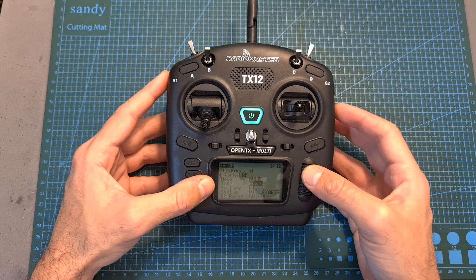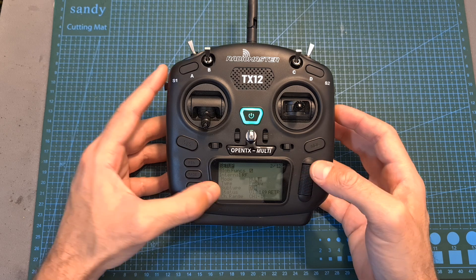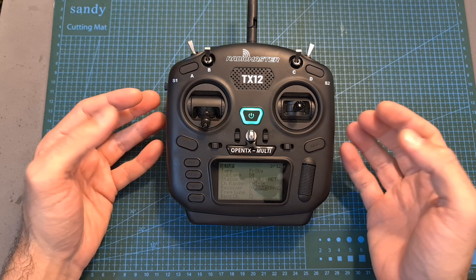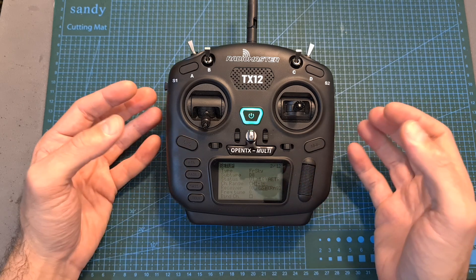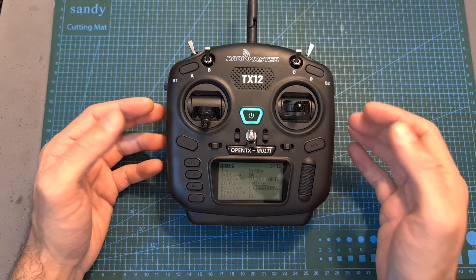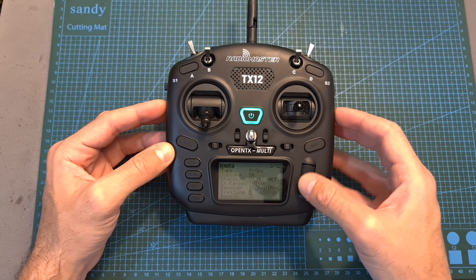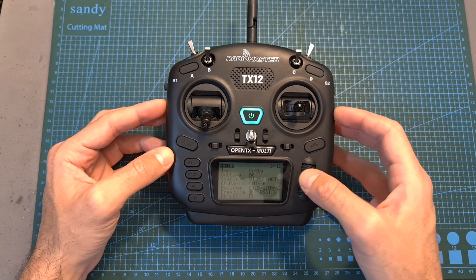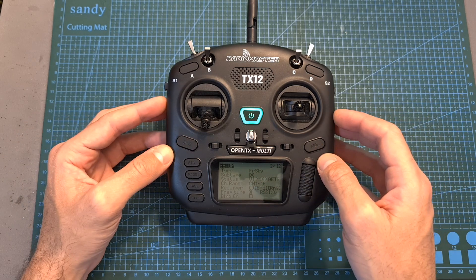For example, if you would like to bind an FRSky D8 receiver, you will need to set the type to FRSky, scroll down to the subtype, and set it to D8. Then to bind the receiver, put the receiver in binding mode and press the bind button. Note that since the multi-protocol radio transmitter is not an official FRSky transmission module, you will need to set the frequency tune — and that's a topic for another video. If you are going to use an FRSky radio receiver, you will need to adjust this value, as otherwise you won't be able to achieve maximum range.